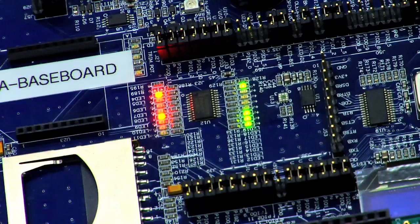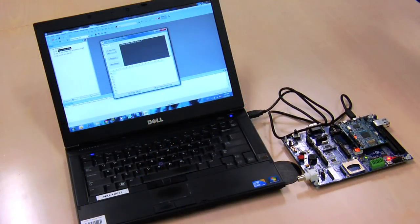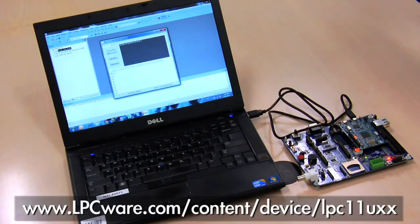Both boards are available for purchasing from NXP or our distributors. The firmware is implemented in three IDEs: LPC-Expresso, CAL, and IAR. These firmware packages, as well as the graphical user interface, are free for download from NXP's LPCware.com.